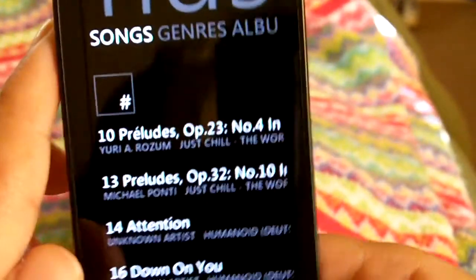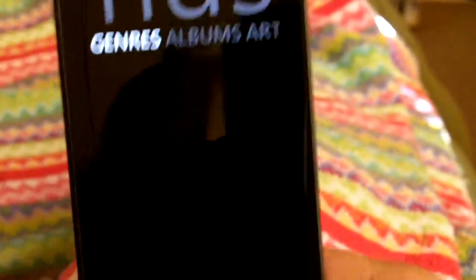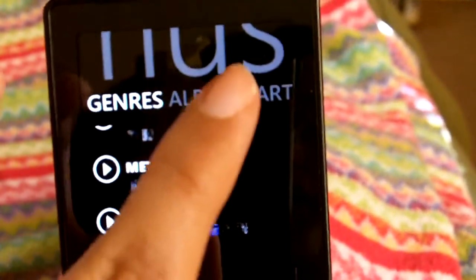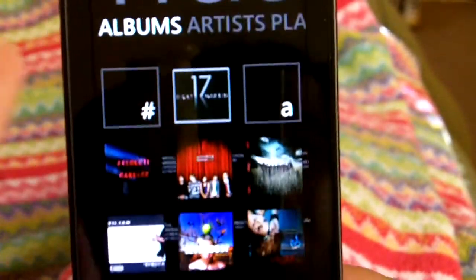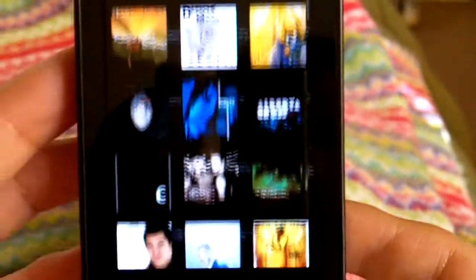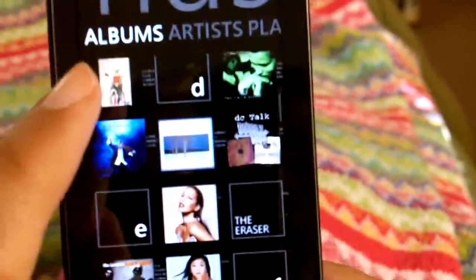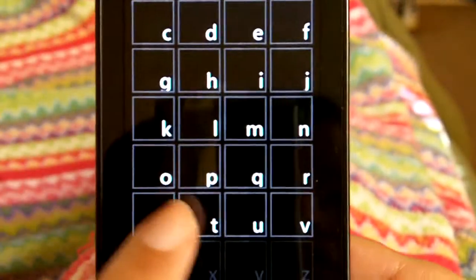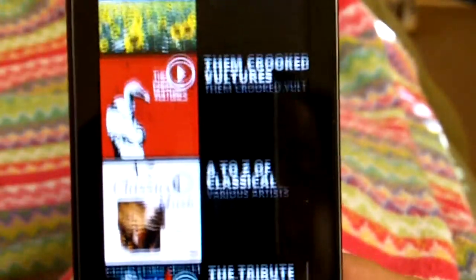You can also see what songs are on your Zune HD — the genres, and of course the albums. You can scroll like this or the alphabetical way. Same thing with the songs.